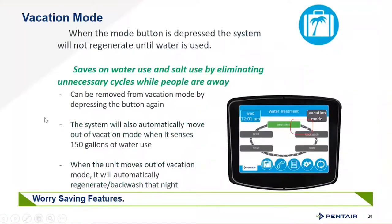Vacation mode is a really interesting feature for those with multiple properties or who go on vacation regularly. When the homeowner hits the vacation mode button, the unit will not regenerate until it senses 150 gallons have gone through the softener, then it will regenerate that evening. There's peace of mind that there won't be unnecessary water use while they're gone, and it comes back on automatically without any action from them when they return.